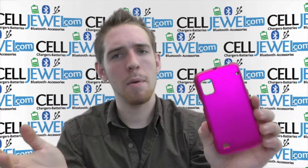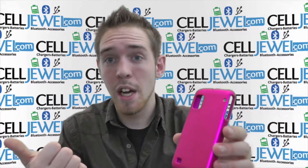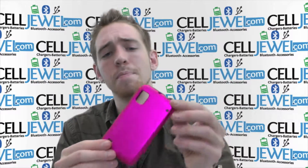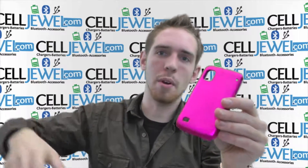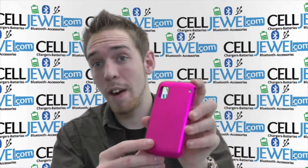Lots of people don't think snap-on cases are protecting the phone, but they do provide some protection from wear and tear, scrapes, little bumps and drops and things like that. But it's not like one of those cases you're going to throw against the wall and it's just going to bounce off and be fine — it's not one of those, but it does provide protection for your phone.